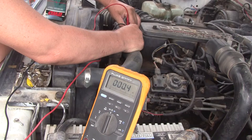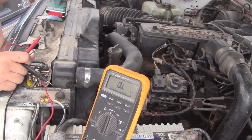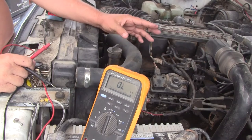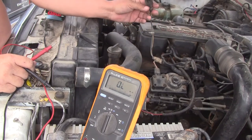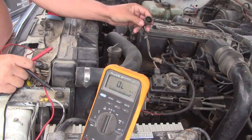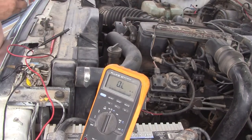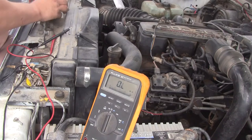0.4 to 0.5 ohms. Okay, so half an ohm is very close to a dead short — we're just going to call it a dead short. Five volts across half an ohm is ten amps. Five volts divided by 0.5 ohms equals 10 amps, so there's a problem. That's what I suspected.